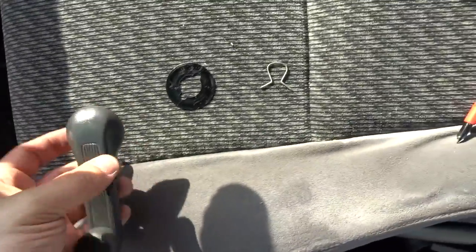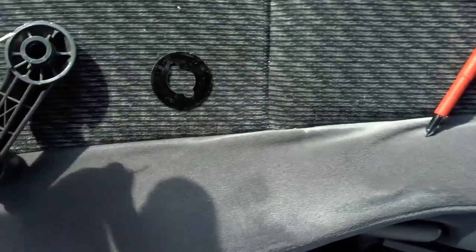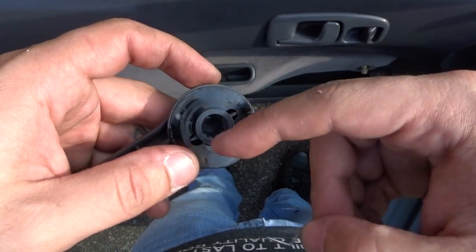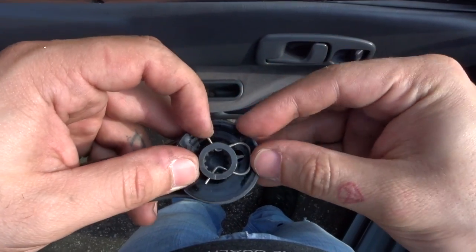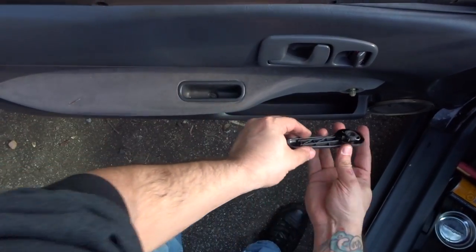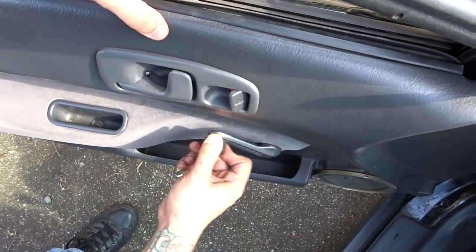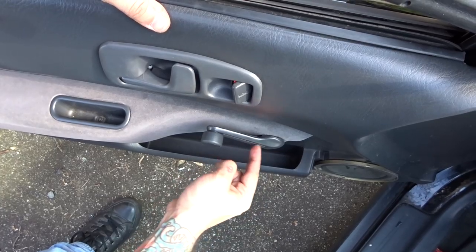The last thing I want to show you is the handle. These two openings on the inside — the opening has to line up on the same side as the handle. See, like that — and then you put it on like this. That's it. When you take the handle off, you know the opening is on the same side as the handle.